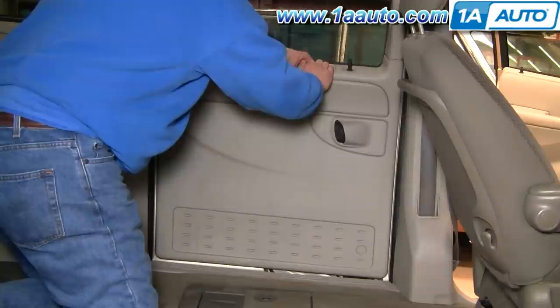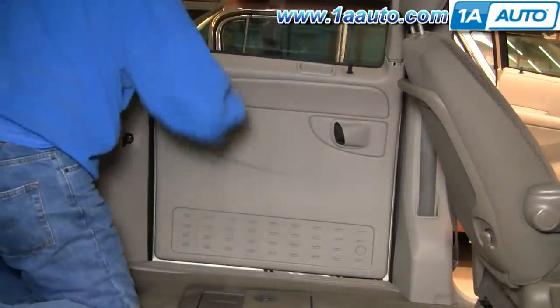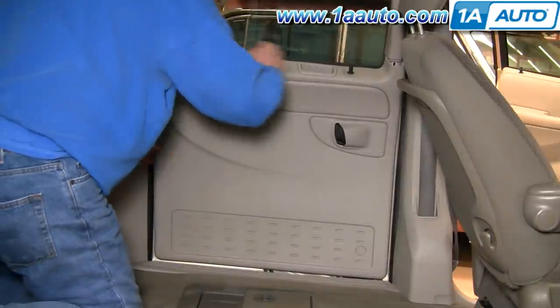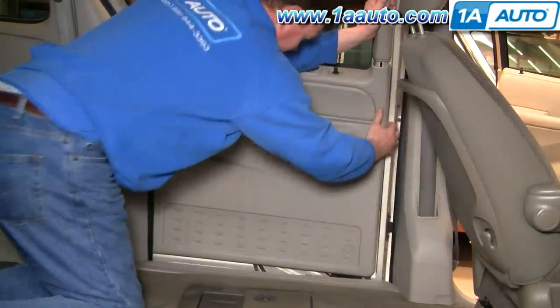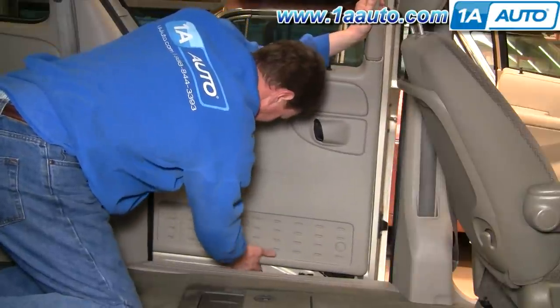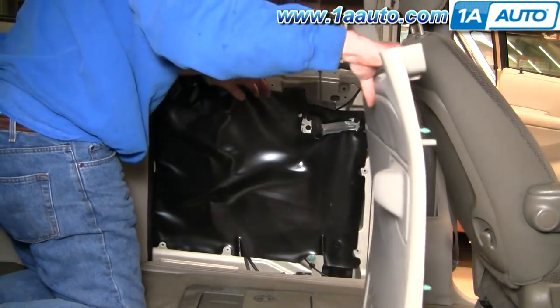Now give a good pull and try to work your way down. The back side might be easier first. Push it back in a little bit, then open the door on the front side and the bottom.